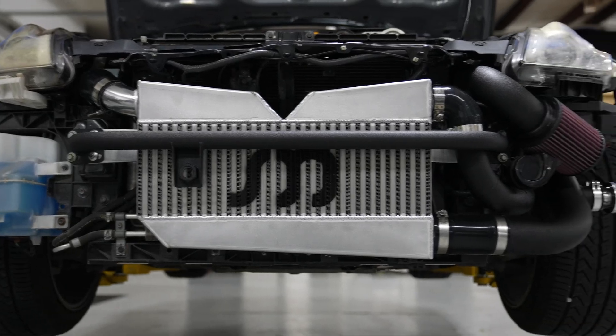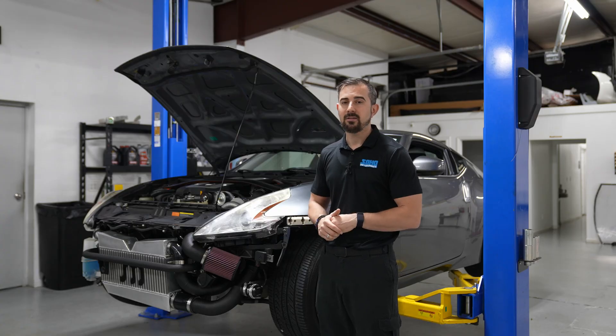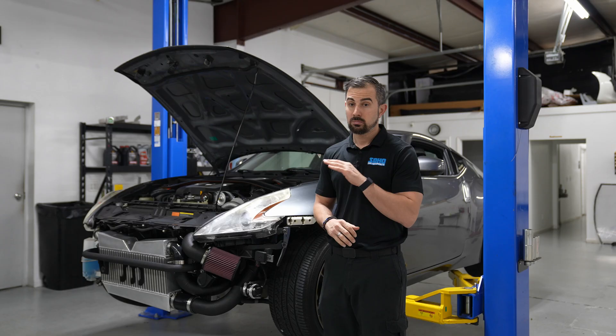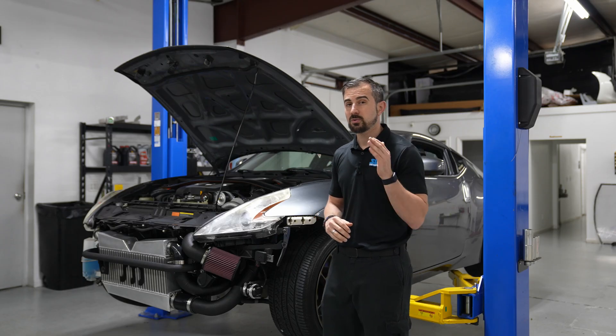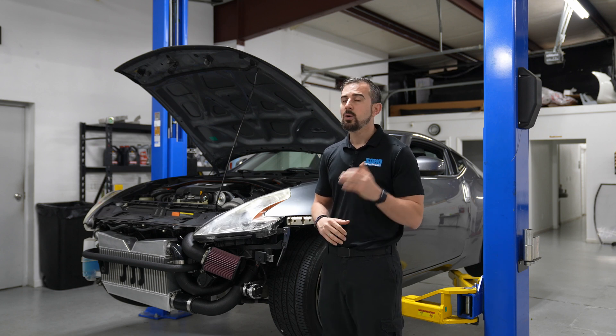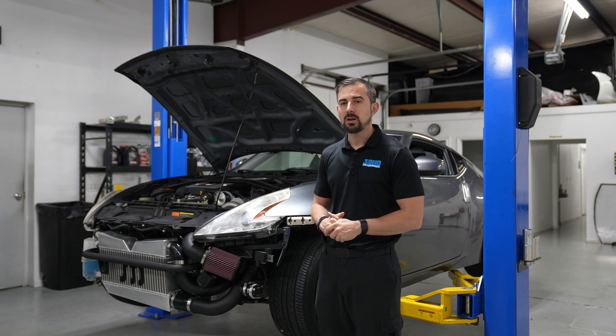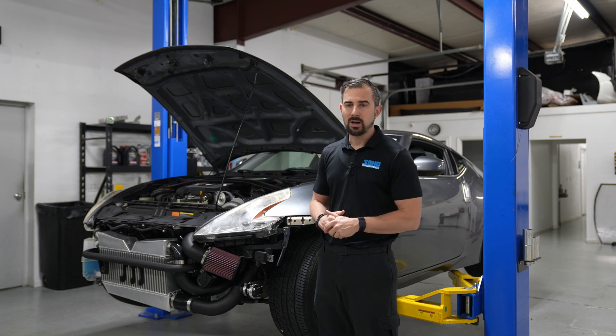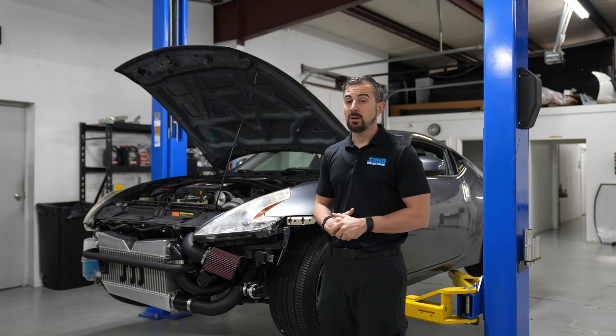That's basically what made this car make the power that he was after. On pump gas at 13.6 PSI, it made 561 horsepower and 411 foot-pounds of torque. That's really good power, considering how much rain we've been having. Humidity has been through the roof in the dyno — we were seeing 60 to 65% humidity. Making that type of power on pump gas at that boost level is very, very good.